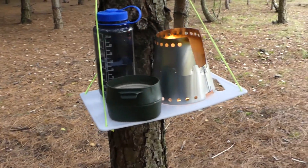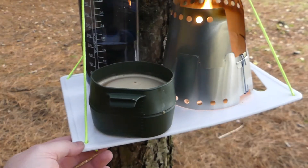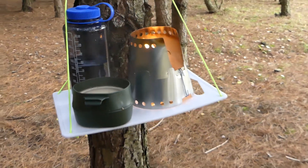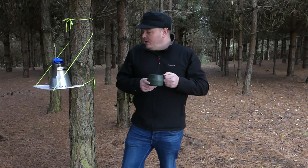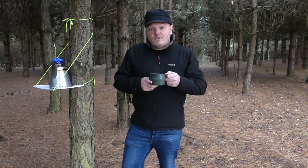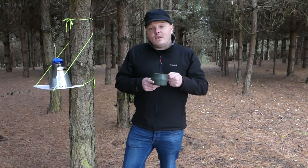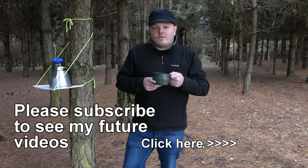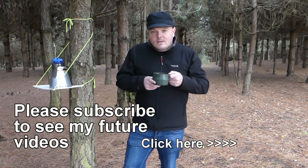It only costs a pound plus about six feet of cord. It's quite sturdy — definitely better than setting your kit up on the floor all the time. So there we have it: the ultralight camp table. Very easy to make and very cheap to make as well. I recommend you have a go at it. It goes straight into the back of your rucksack — you don't even know it's there. If you enjoyed the video, don't forget to click the like button, subscribe to my channel, and thanks for watching. I'll see you in the next one. Bye.